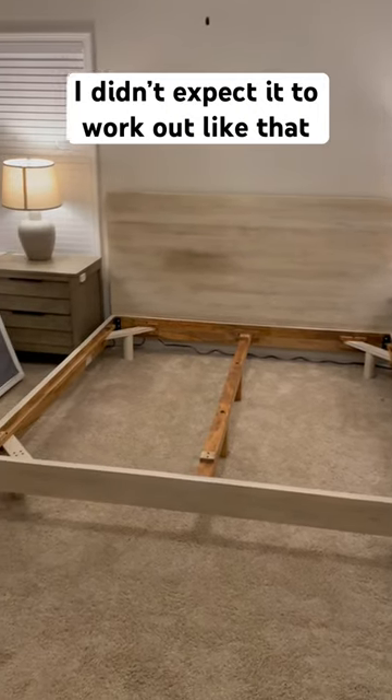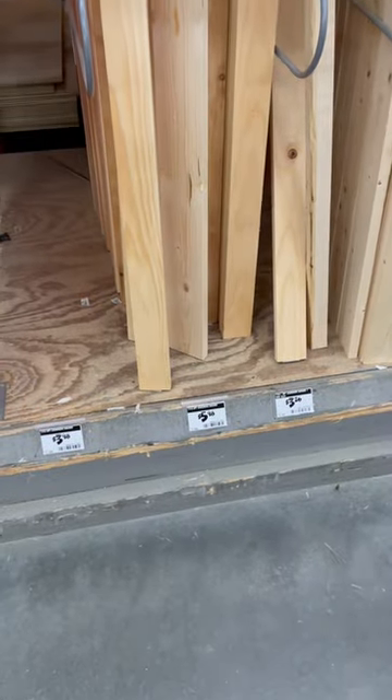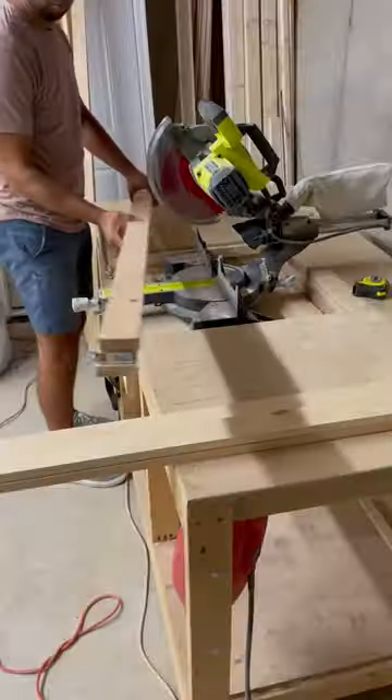I just bought a new bed, and of course the slats are missing. So I ran to Home Depot and I got these 1x3s for $6. I got these luggage straps for $5, and in total I only spent $80 on materials.